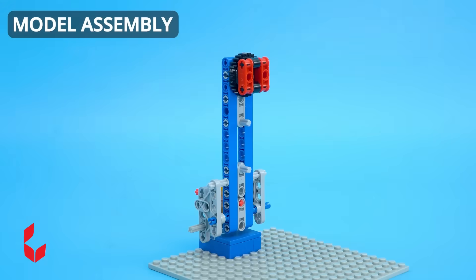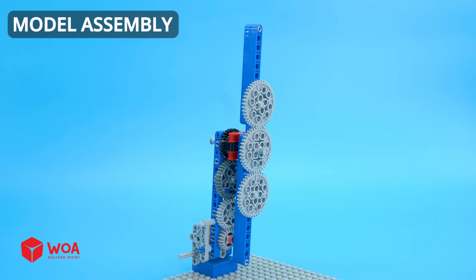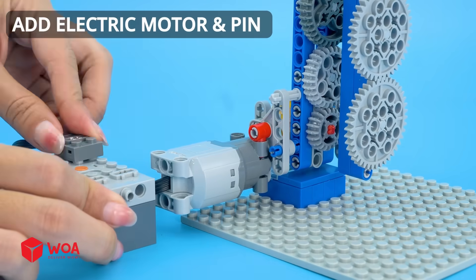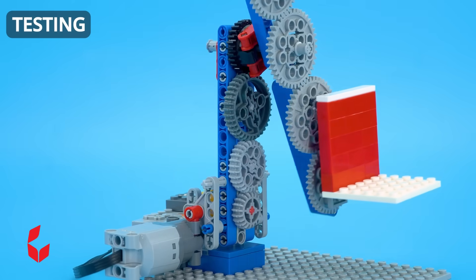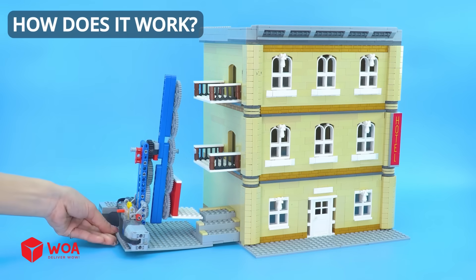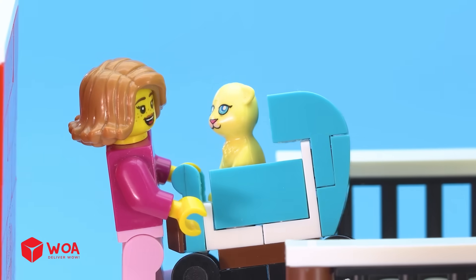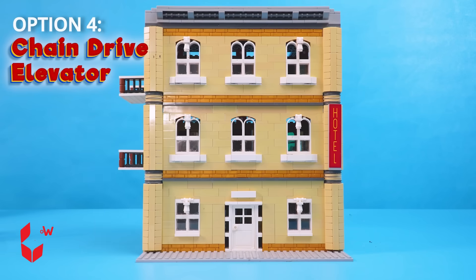Model assembly. Add electric motor and pin. Focus wheel. How does it work? Option 4: Chain drive elevator.